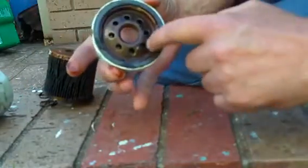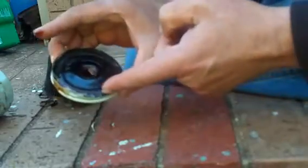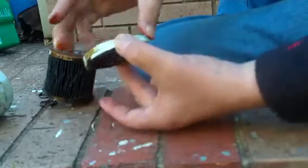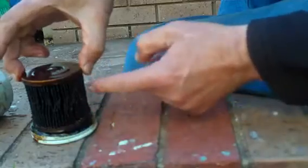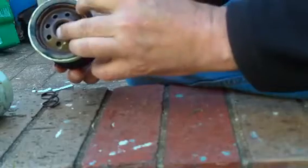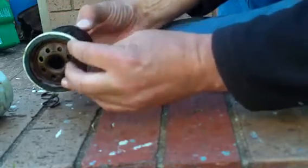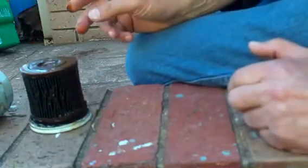The dirty oil goes through these holes, pops in through this flap. So we have the dirty oil on the outside, it goes through the paper and then comes out through the centre and goes back into the engine. So there it is — a car oil filter.